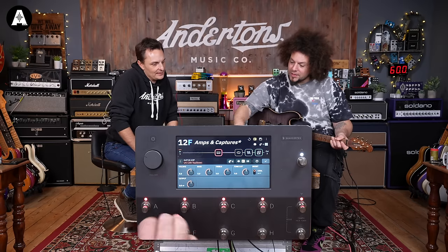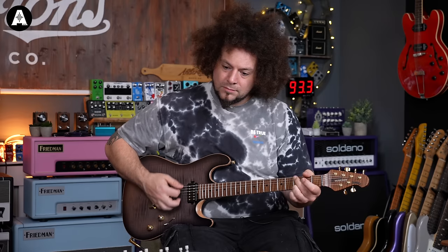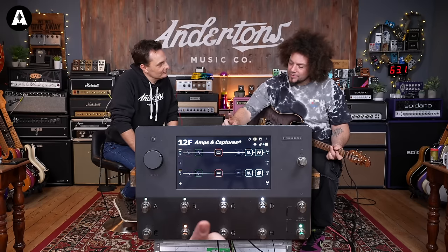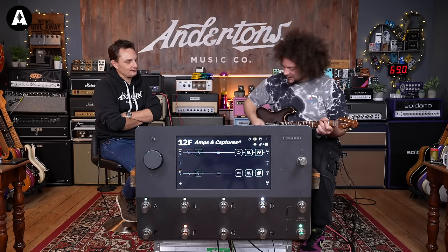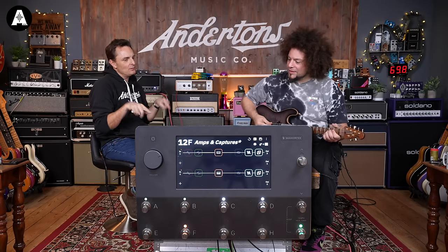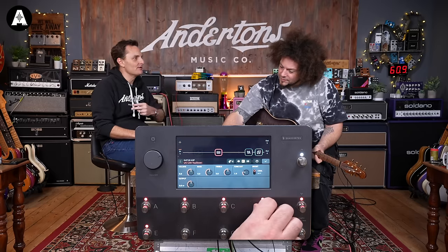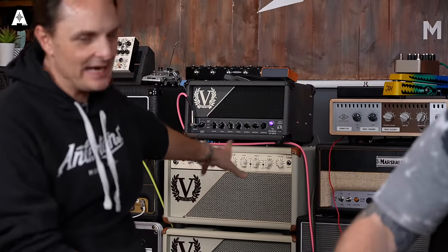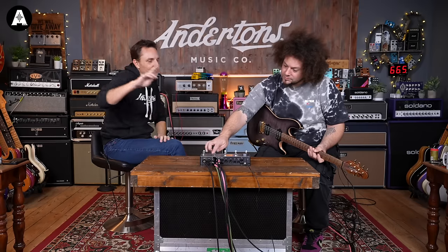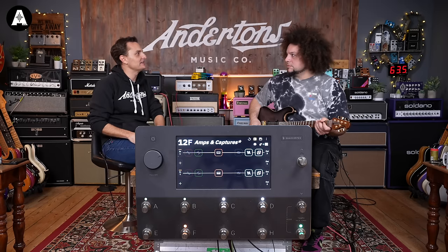So that's the AC30 running into the power sections. When I switch, now I've got Kraken again - that's the crunch channel. So what happens on an amp model? The AC30 is synonymous for EL84 power section, Alnico speakers, all that. Whereas what we've got here is a 6L6 power section and Creambacks in these cabs. So are we only taking the preamp element of the AC30? It's going to be a hybrid sound, isn't it. We'd have to come purely out of the XLRs to hear the full AC30 experience.